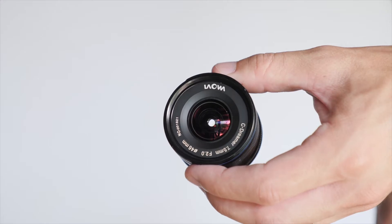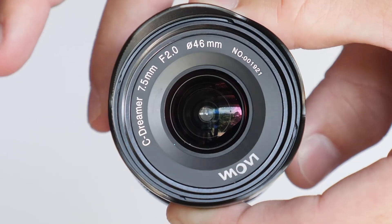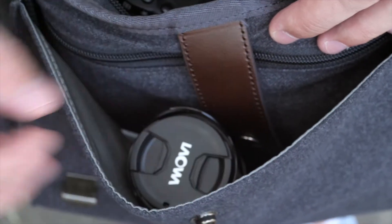First off, the size and weight are just incredible. You can carry this lens with you pretty much anywhere you go — even with relatively small pockets you could shove it in your pocket. It takes up no space in a bag, and it's really useful to have a lens that you can always bring with you and get very good image quality out of it.